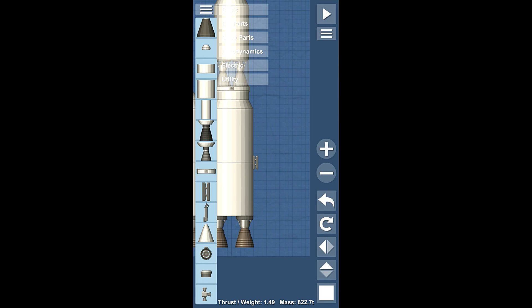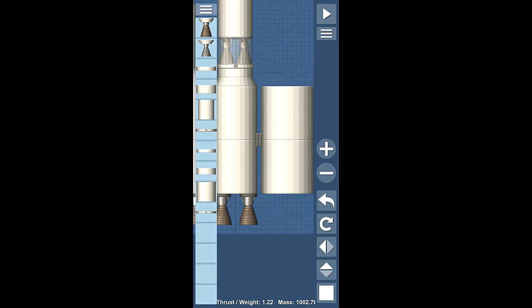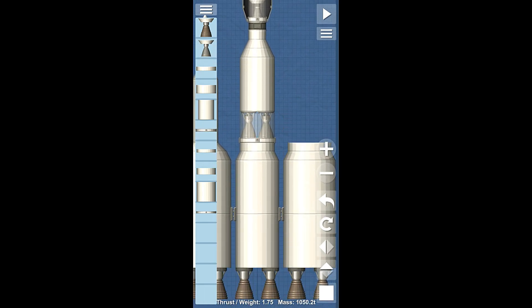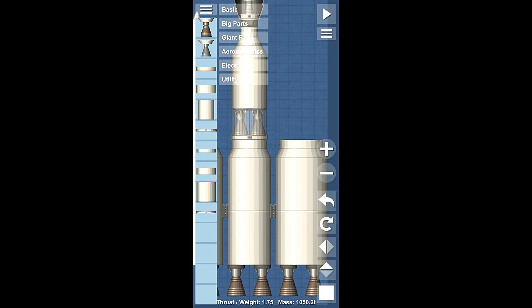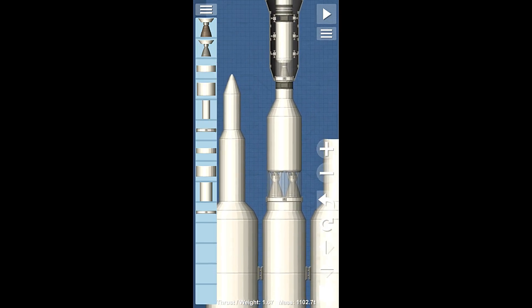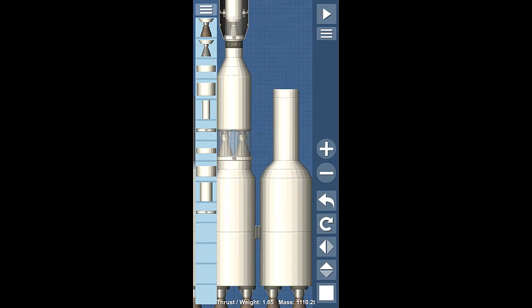Big, fat, heavy boosters. Put a couple more of these Titan engines on there. And despite having all of this ridiculous weight here — we're over a thousand tons right now — even though we're over a thousand tons, we actually have a 1.6 thrust-to-weight ratio, which is very, very good.